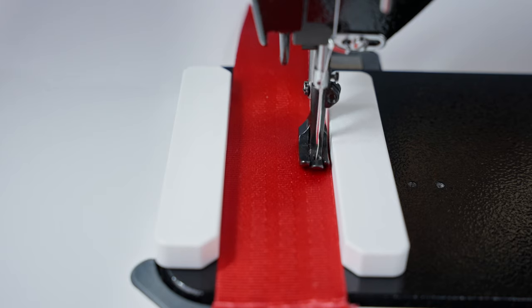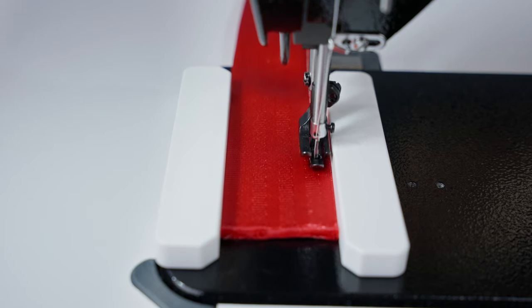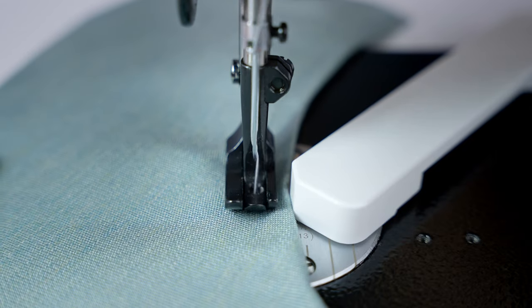You can also pair two of these guides together on either side of the needle to perfectly feed narrow applications such as webbing or belts. If you turn the guide to its corner, you'll be able to hem around inside curves with ease.